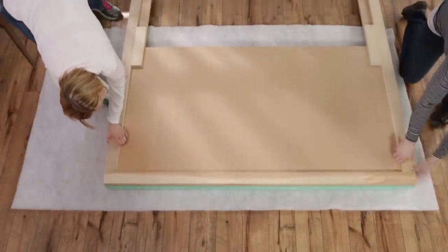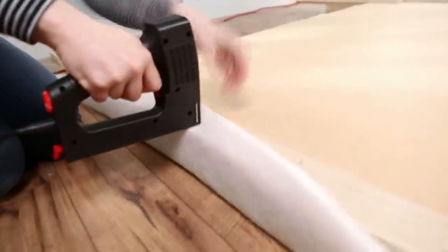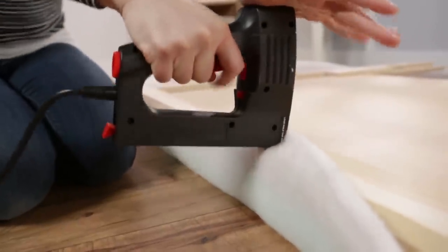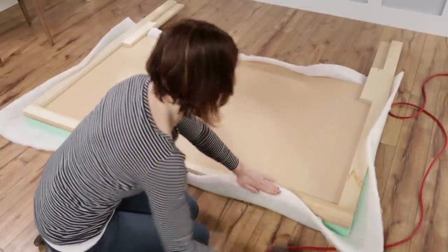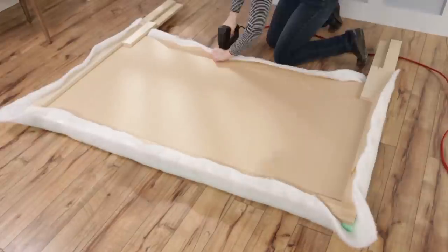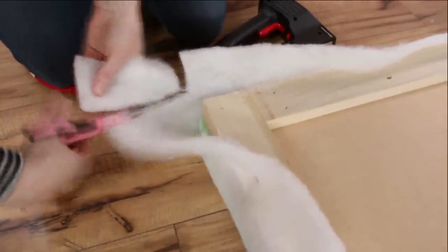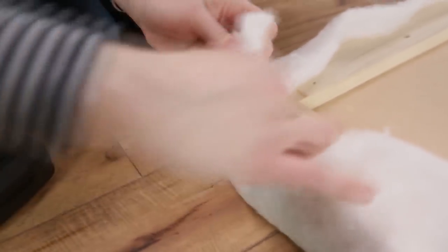Place the headboard face down on a piece of batting. Trim as needed, being sure to leave enough to wrap around the foam and over the edge of the MDF. Staple the batting onto the MDF, gently adjusting and pulling firmly each time you staple. The trick to smooth batting is to place a staple on one side and then a staple on the opposite side, rather than working down one side at once. Continue stapling around all the edges. Save the corners for last, notching out a square on the corners. Staple one side and roll over the raw edge of the other side and staple into place.